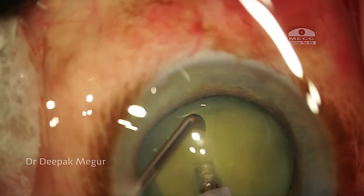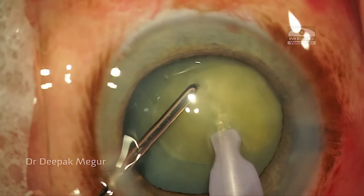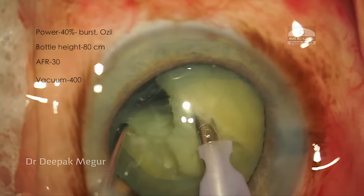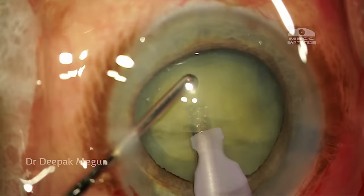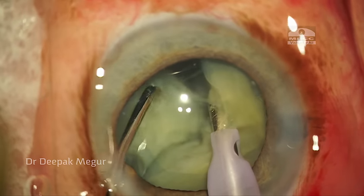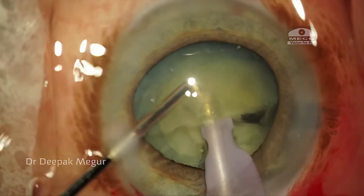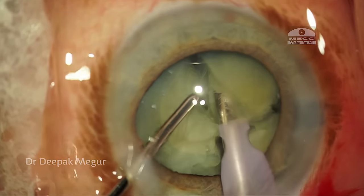I begin nucleus disassembly by performing a direct chop. I bury the phaco tip into the nucleus, pull the nucleus anteriorly, and using a sharp chopper, score directly with the direction going posteriorly, then gently separate the two fragments. I bury the phaco tip again, lift up and chop. During lateral separation, I don't move my right hand at all — predominant movement is done by my left hand alone, with separation at multiple levels to achieve the goal without inducing too much stress on the zonules.